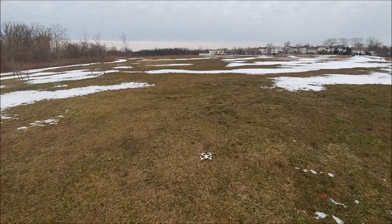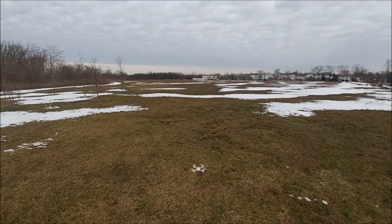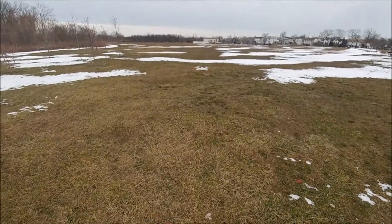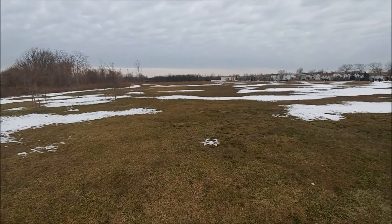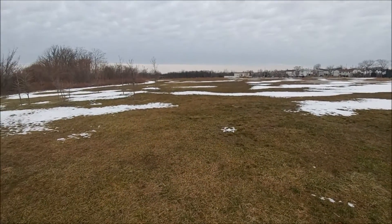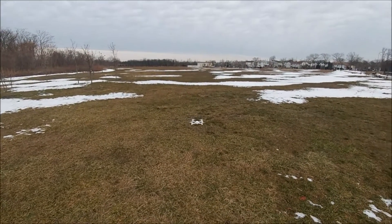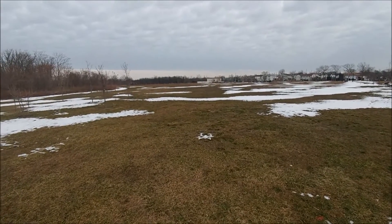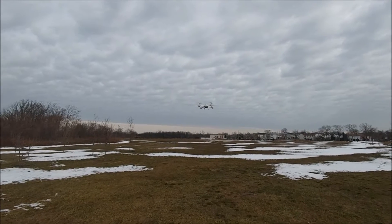I'm also going to take it up a lot higher. Always take off with your quad in GPS mode if it has it and let her sit there for a minute. Because if you did a bad compass calibration, it's not going to sit still — it's going to move around and wobble. GPS looks good on it.